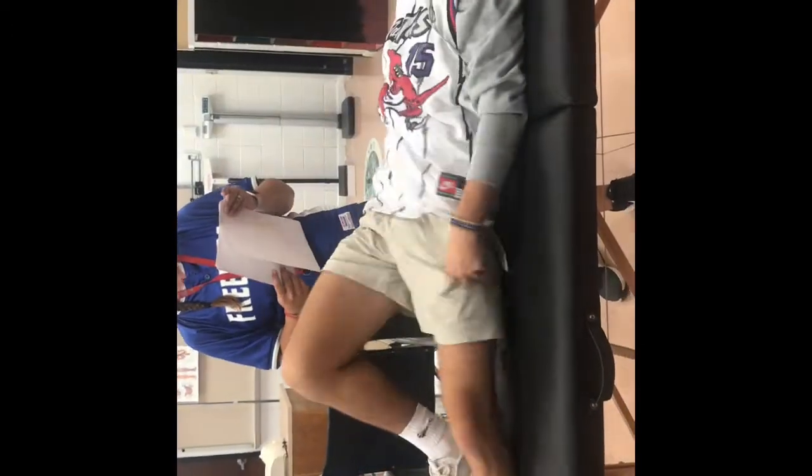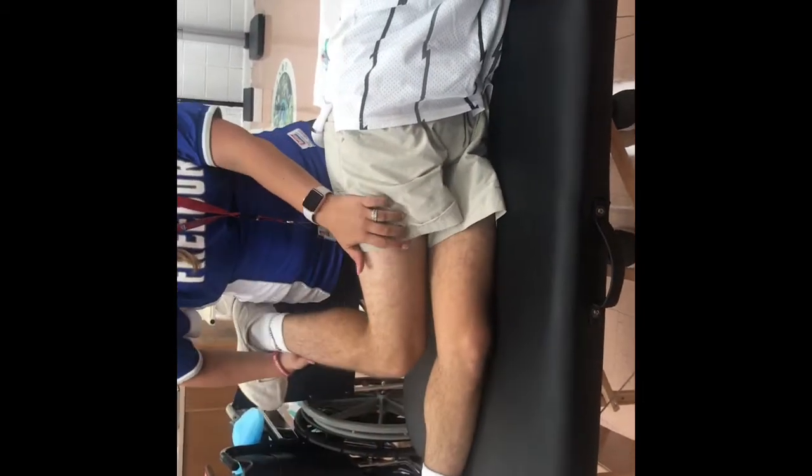Piriformis tightness test. Athlete is sidelying. The leg we're testing is going to be on top. Athlete's test leg is flexed to about 60 degrees at the hip and the knee is flexed. What we're going to do with this one is push down. IT band tightness and piriformis pain — he will feel this one if he's as tight as he says he is.